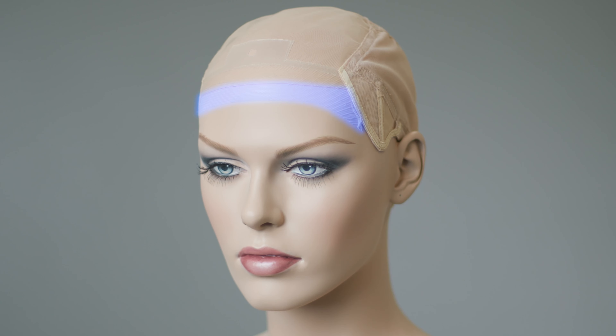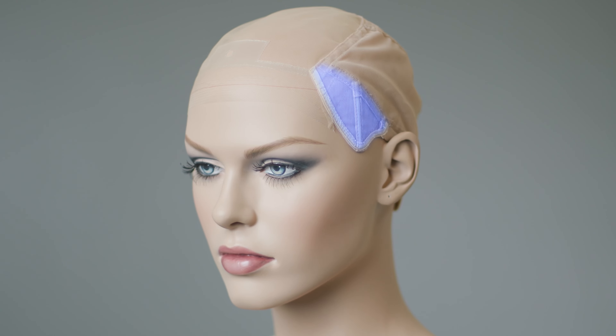One final tip is to remember that your lace front is the most delicate part of your wig. So do your best to only handle your piece through your ear tabs.